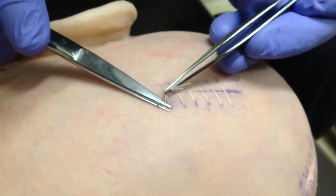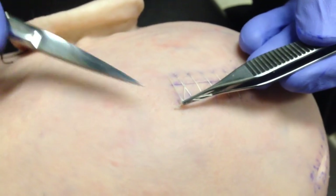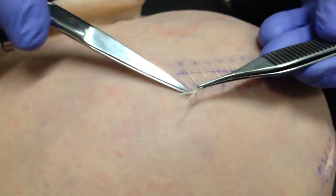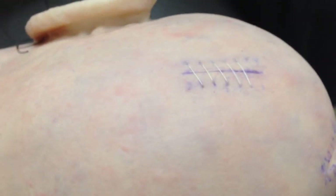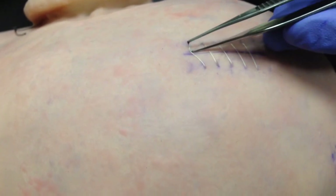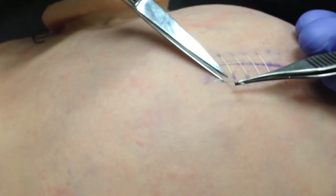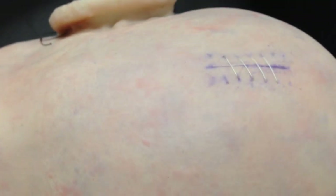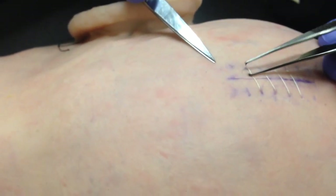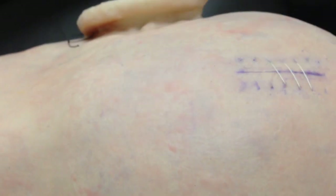Now you want to snip as closely to the skin as possible. You always want to pull — keep the pulling force to one side of the wound. This will ensure that the wound is still closed at the end. And you always want to keep the cut as close to the skin as possible.